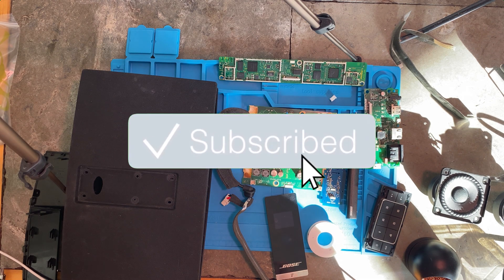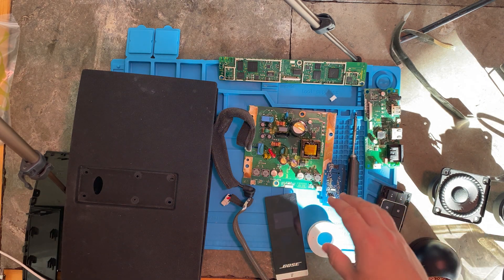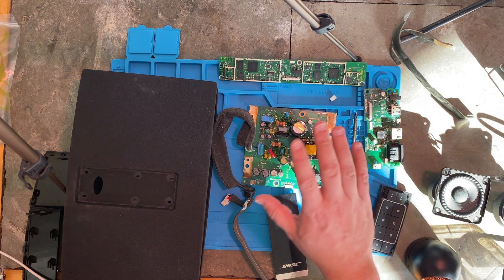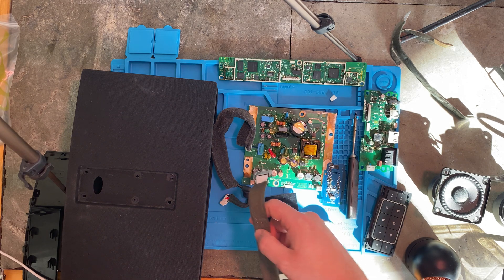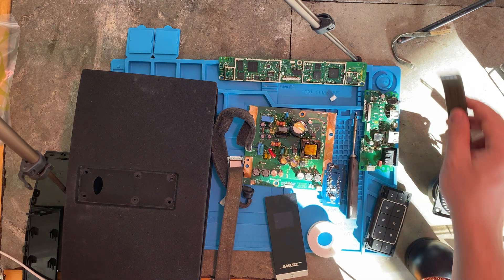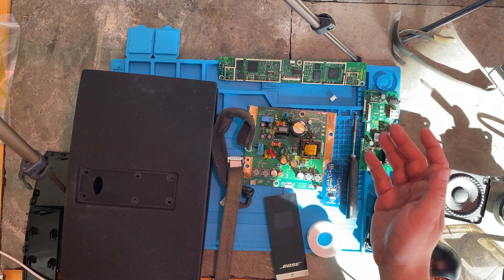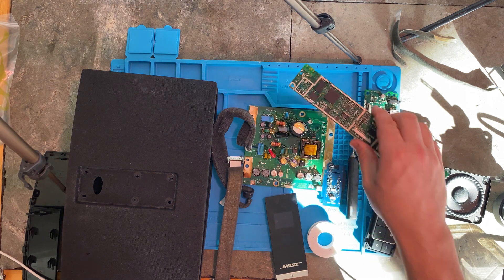Welcome back to the channel. Today we have the Bose SoundTouch 20. This is a system I've taken a look at — someone had previously worked on it. I couldn't figure out what was wrong with it. The power seemed to work. There were many pieces, lots of ribbon cables that went with this, some of which were already damaged and it was going to be costly to replace. It was just very difficult without a working system to compare things to. I think the problem is probably in the logic board, but it didn't look like I was going to be able to solve it.